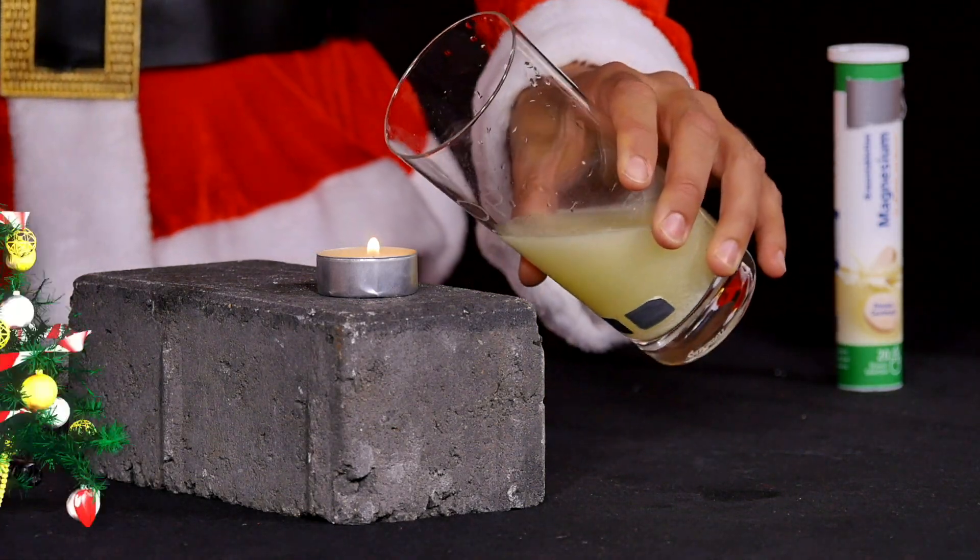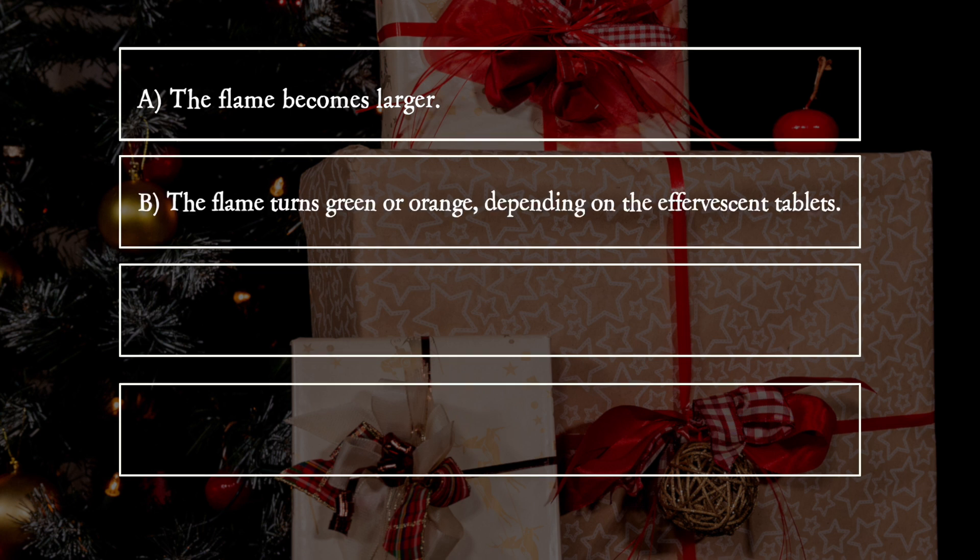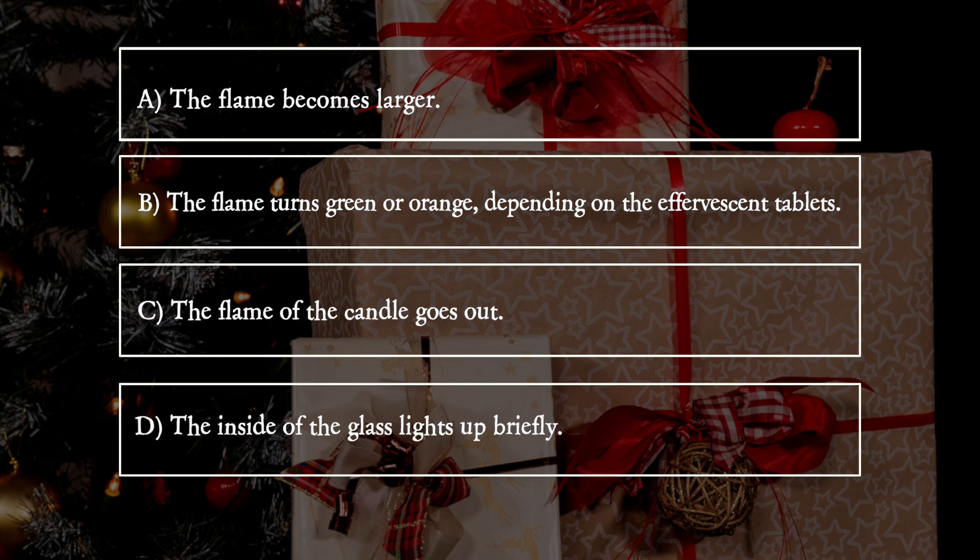What happens? A: The flame becomes larger. B: The flame turns green or orange depending on the effervescent tablets. C: The flame of the candle goes out. D: The inside of the glass lights up briefly.